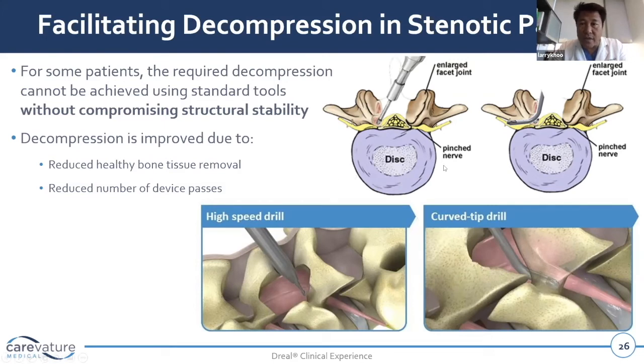In a big facet joint, we have to resect a lot of the facets just to reach the external dorsal root ganglia of the nerve. But with a curved device, we can literally run it almost all the way out slowly but surely. You can even use fluoroscopy image guidance to confirm you're out of the foramen. Once running effectively along the nerve all the way out, cutting only the bone we need to ensure the nerve root is free — because that's why we're there: to free the nerve root, not to resect the facet joint, especially in decompression-only patients.